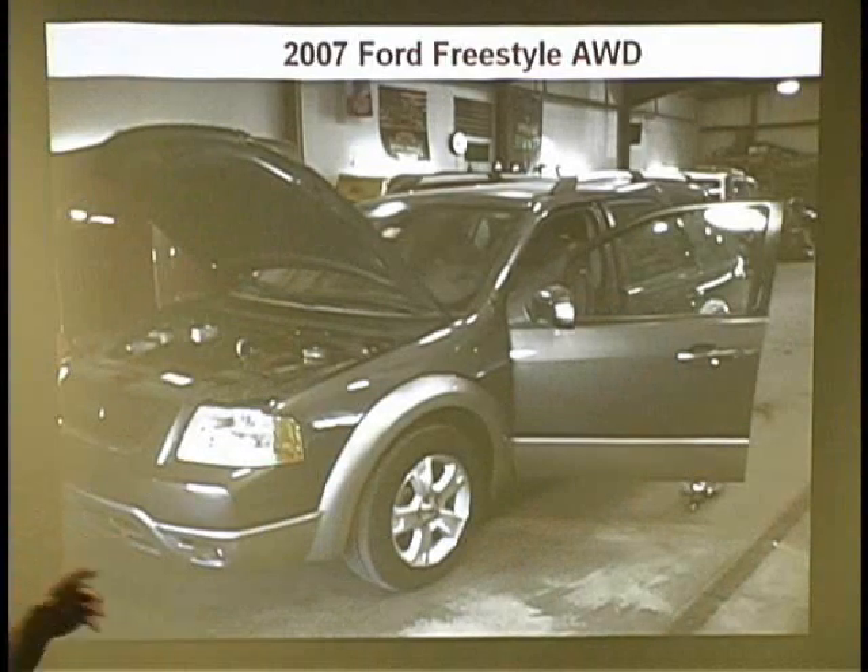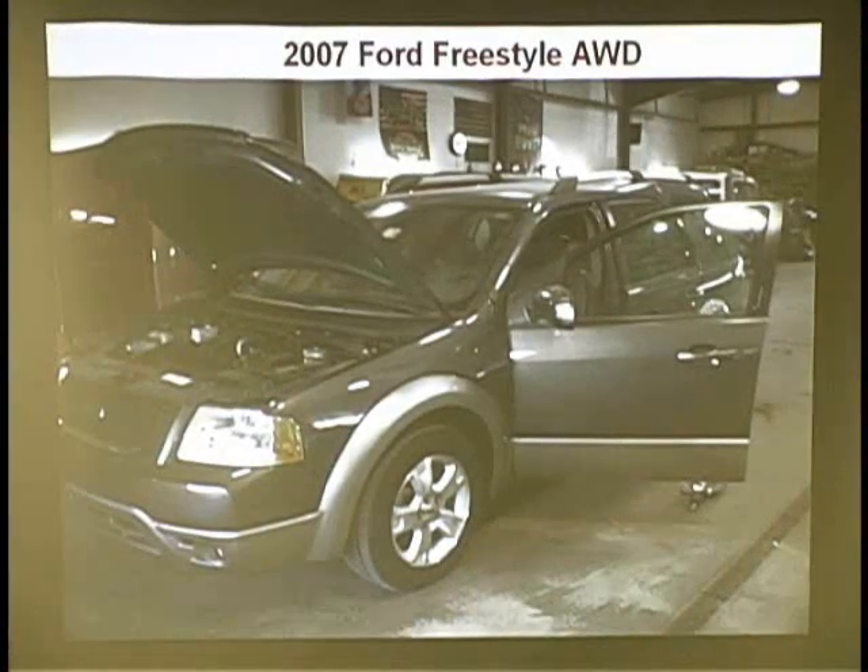This is an '07. A lot of body shops still have a list of what they need to change if there's a deployment. So it came up on my scan tool and it said driver's loop — driver's deployment loop number three — open. It's an '07, so it's got dual stage. That's driver's deployment loop one and two. Where's three? They put the module and they put everything in — clock spring, everything. They got the same thing.